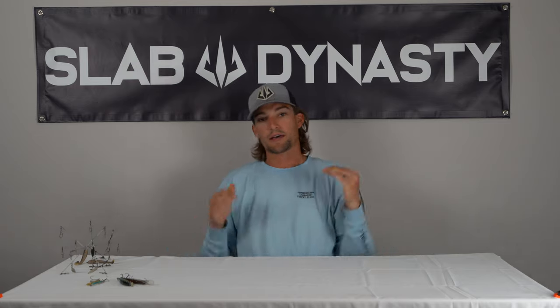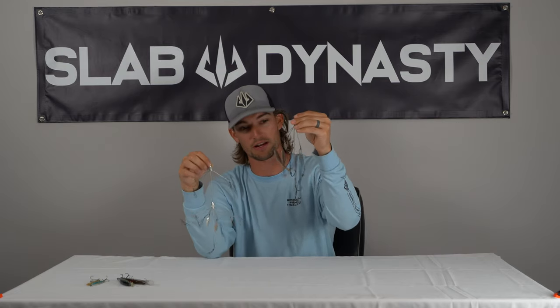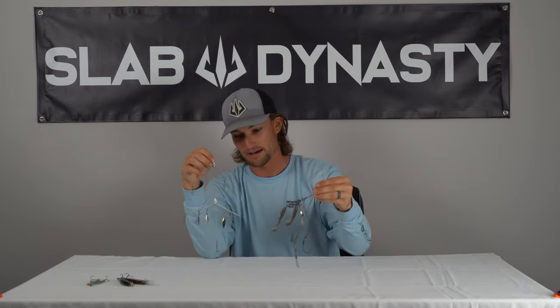The number one winter bass fishing lure is gonna be an Alabama rig. I actually just recently lost two Alabama rigs that were fully rigged out, so I apologize for these being basically naked without anything on them. This one is fresh out of the package and this one I just haven't fully rigged up yet, but both of these are good options for A-rigs.